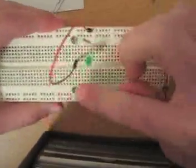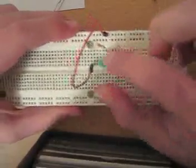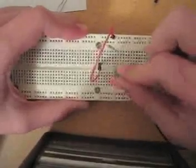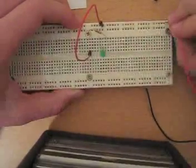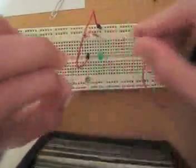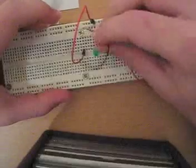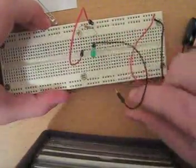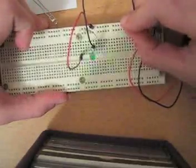So here we have the voltage source coming through this wire into this strip. This strip attaches to the resistor, which then goes into the strip in which the positive end of this LED is plugged into. Now, attaching this black wire to the negative end of this LED and back to the negative end of the battery — it lights up. Ta-da!